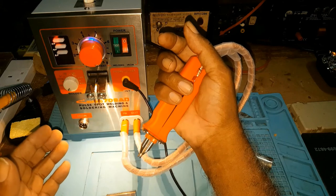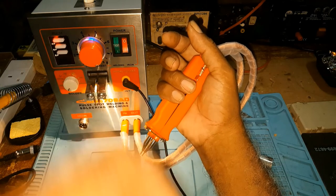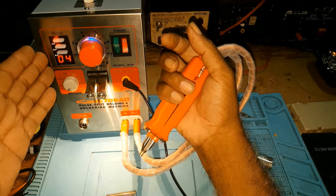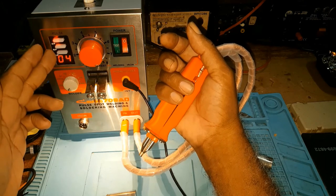You would be soldering in your battery pack. I have four pulse and I set my current all the way to eight. For you, you might either have six pulse, eight pulse, or all of them together.